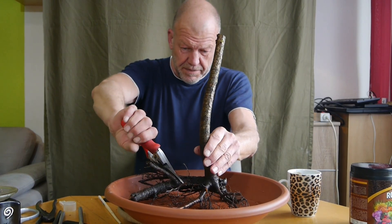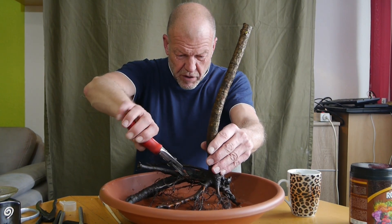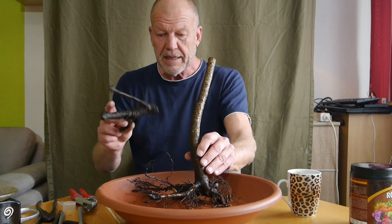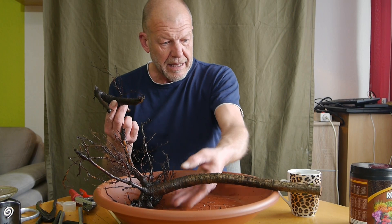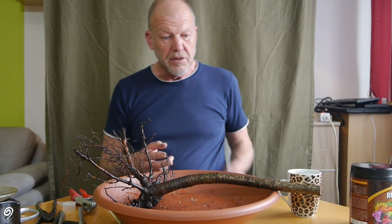Das sieht gut aus. Die haben in der Zwischenzeit nämlich nur auf dem Balkon gestanden. Eine hat geblüht – das muss ich gleich dazu sagen. Aber ich habe die Blüte, oder den Ast mit der Blüte entfernt, damit am Stamm sich mehr Knospen bilden.